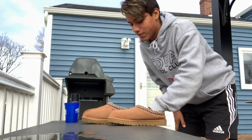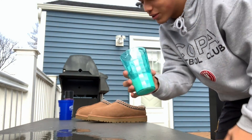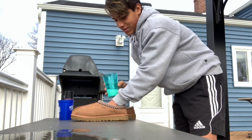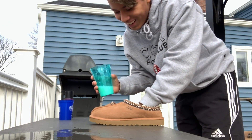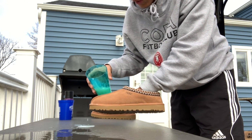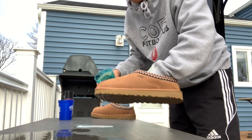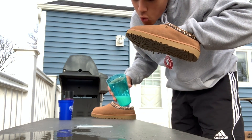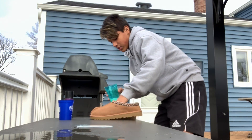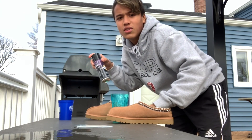Should I try something else besides water? Let's try milk — okay, I just got the milk, it's skim milk, I don't know if that's gonna make a difference. Here we go — holy crap! Honestly, this is worth buying. It's like $15.